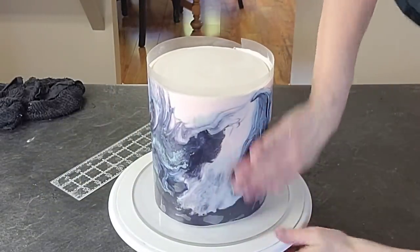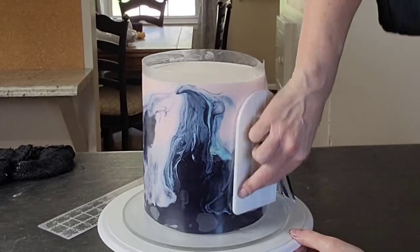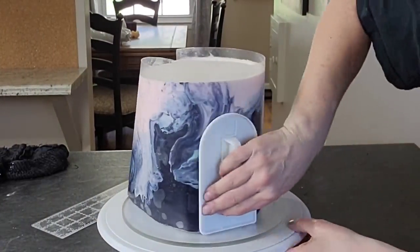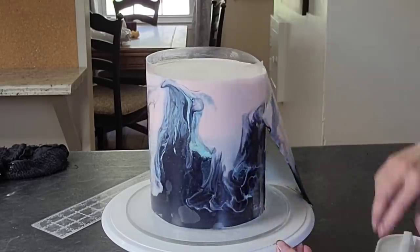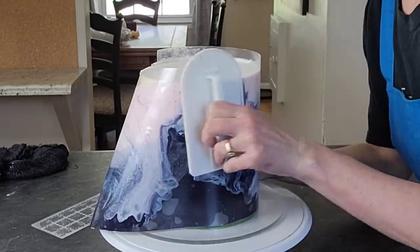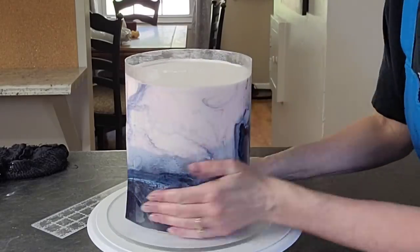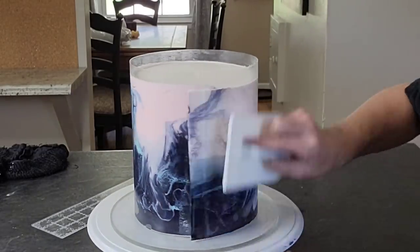Since it has set up in the freezer, it is not frozen stiff — it is chilled rigid, I guess is the best way to put that. You can use your fondant smoother to smooth it onto the cake a little bit. And I put some shortening on the buttercream to get it to stick before I lifted the panel up onto the cake.